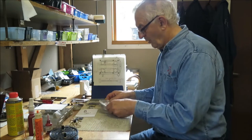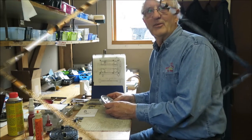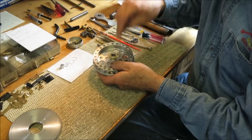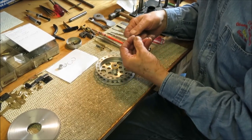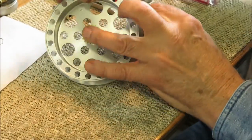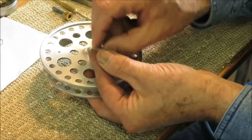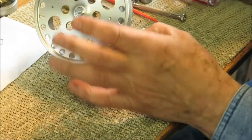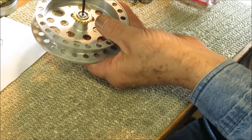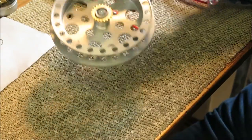Now we'll proceed to change our bearings. We'll begin by taking out the rear bearing. We need to compress the spring in there. What I use is this little screw — drop it in the hole there on the back, put my lead washer and my nut, hold the nut, and then just pinch up this screw. That'll keep the spring compressed while we dig out the clip.